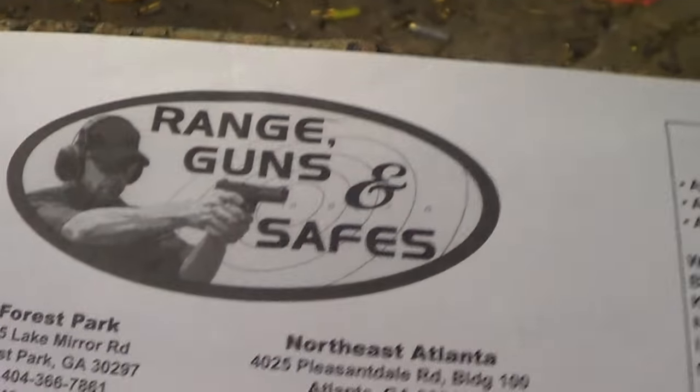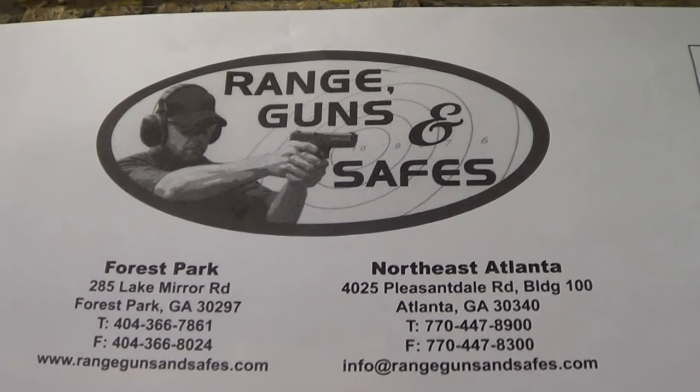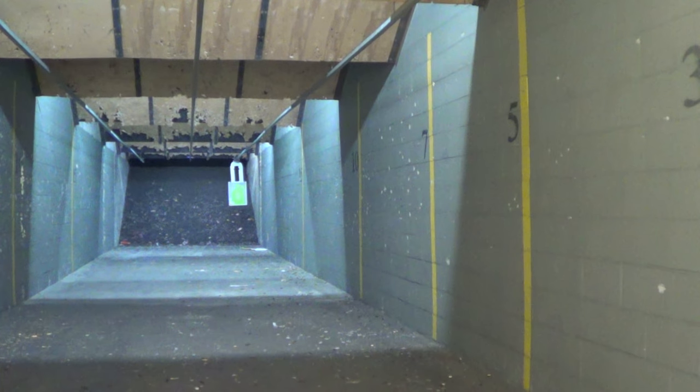Guys, I am at Range Guns and Safes — check it out, they've got two locations in Atlanta. They're nice enough to put me back here on the rifle range so I can bring you guys video, take the rental guns, and bring you First Shots, First Impressions. So I'm working with them and they're working with me.